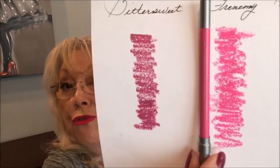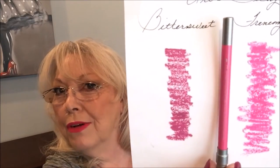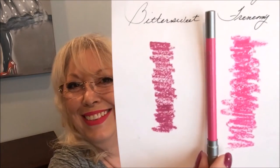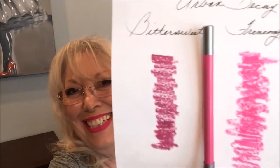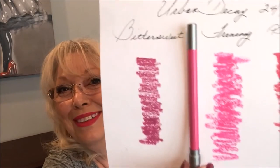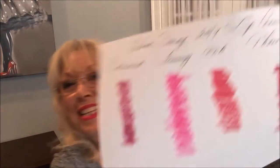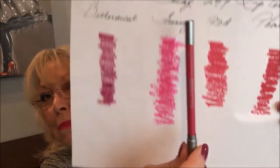This one is Frenemy. And then this one is PDA.